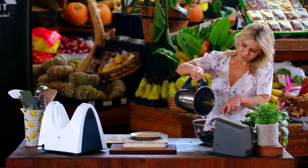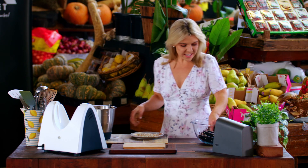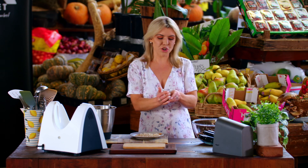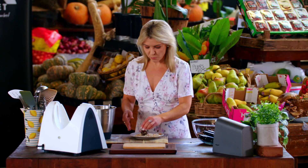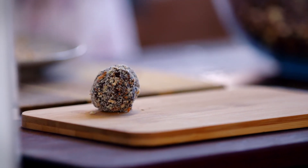I can even smell the cacao — look at that texture. They are terrific to have when you're feeling like you need something sweet and a little chocolate hit. These bliss balls will just hit the mark and they're a great source of protein. If you want an all-natural protein ball, these are the ones to go for. We'll just roll them in the crushed almonds, and this makes about 10 little snacks.